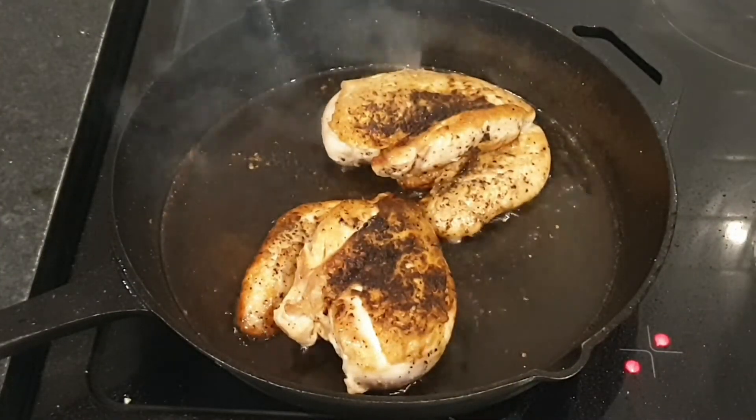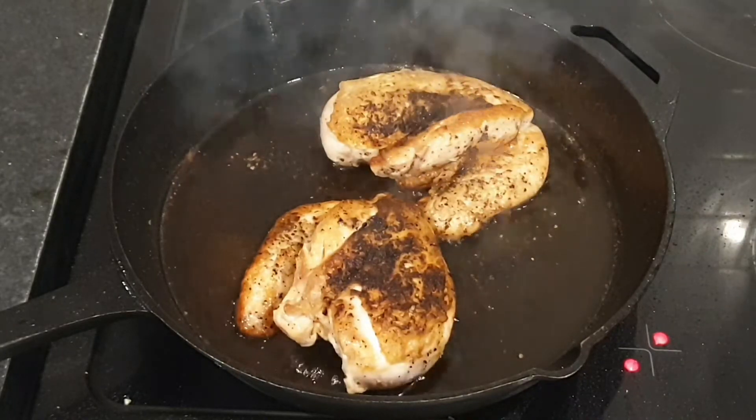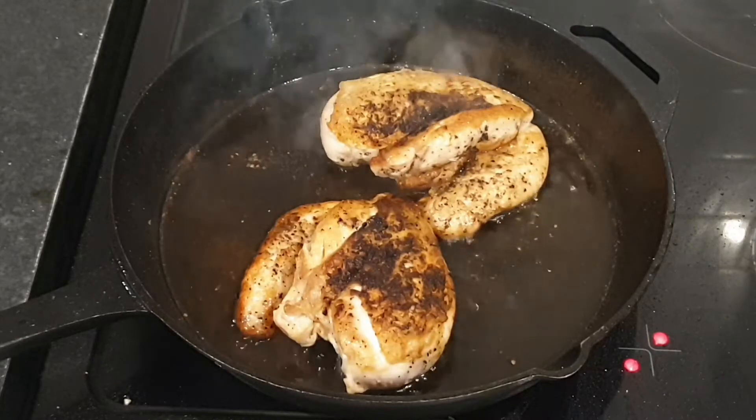That is our chicken seared off to nigh-on perfection, if I say so myself. So we're going to get these out of there and we'll get the mushrooms in.